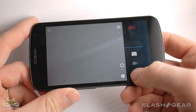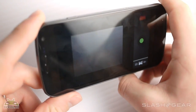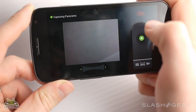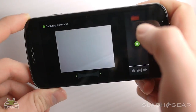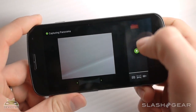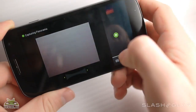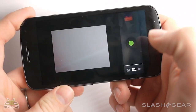Panorama gets its own little icon because they're very much promoting it as a really cool value-added feature. I'll just go through this really quick to show you — if you go too fast it'll come up with a red warning that says you're doing it wrong. Then whenever you want to quit, or if it reaches the end of what it can capture, you press that and it'll give you your panorama.